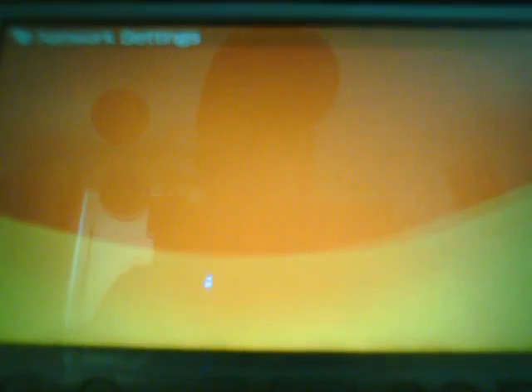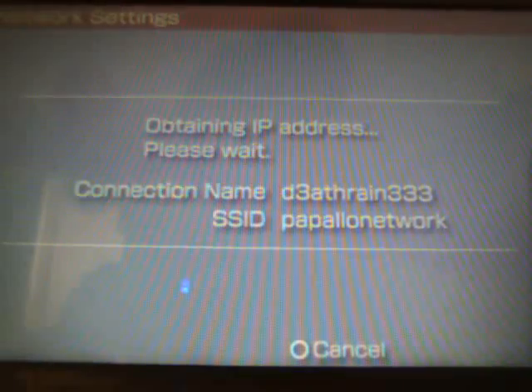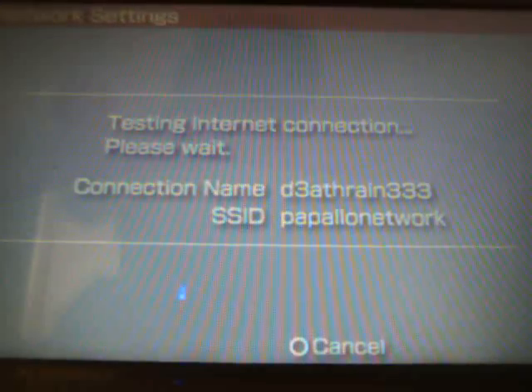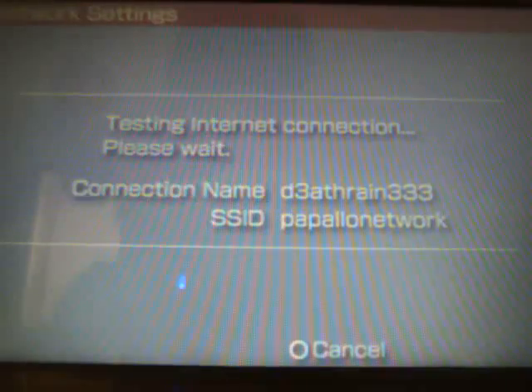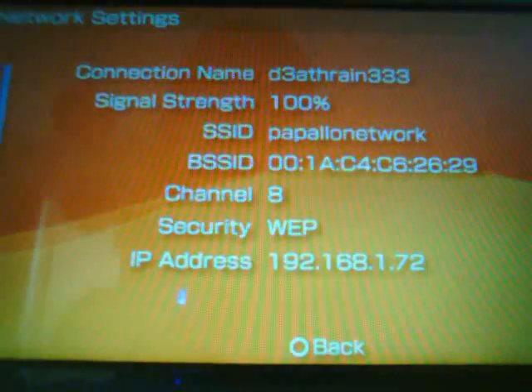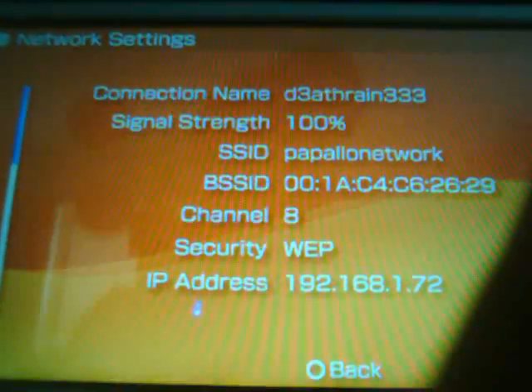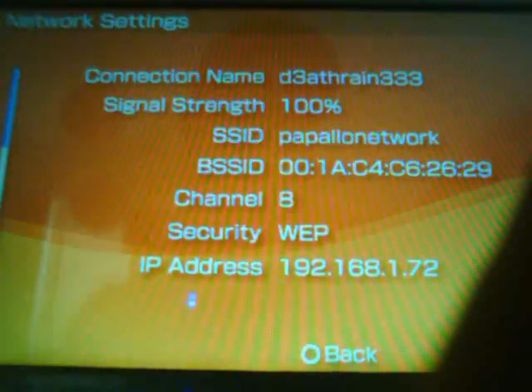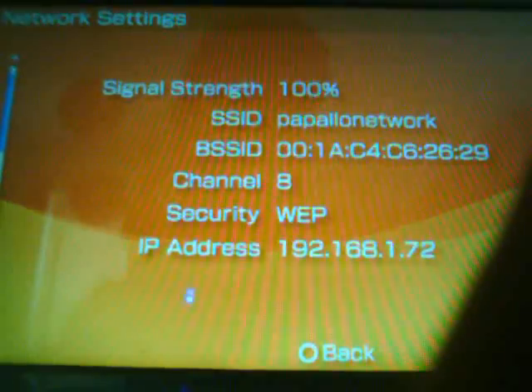Hit right and hit X to save the settings. After that you're gonna want to test your connection. It'll say 'Connecting to the access point, please wait' — 'Obtaining IP address, please wait' — and then 'Testing internet connection.' You'll get a success screen showing your connection name, signal strength, SSID, BSSID (basically a MAC address), channel, security, and IP address.